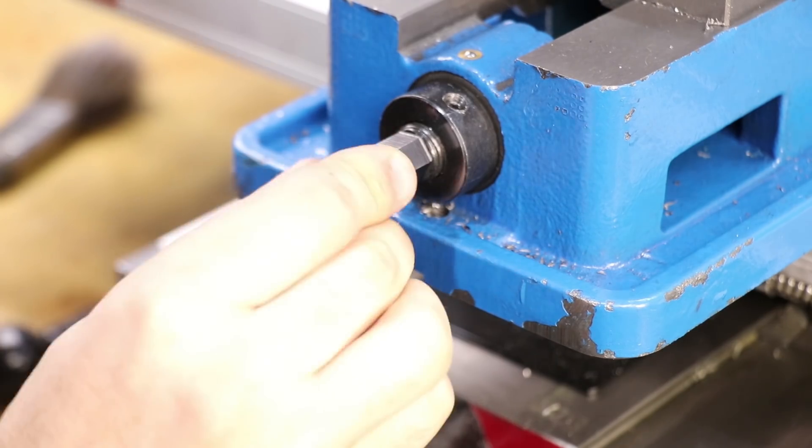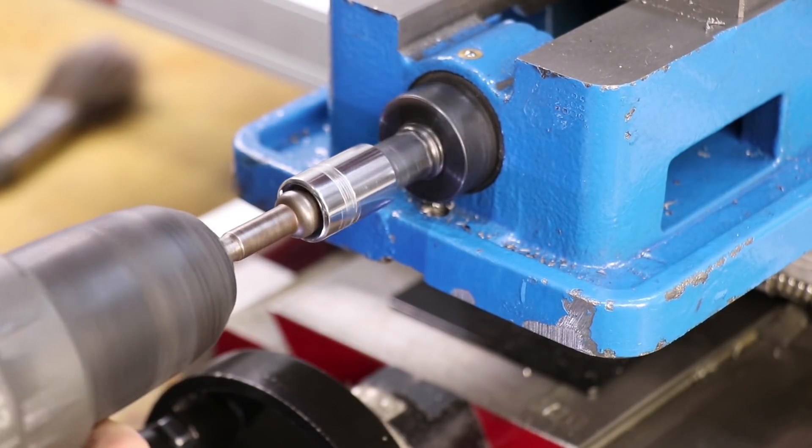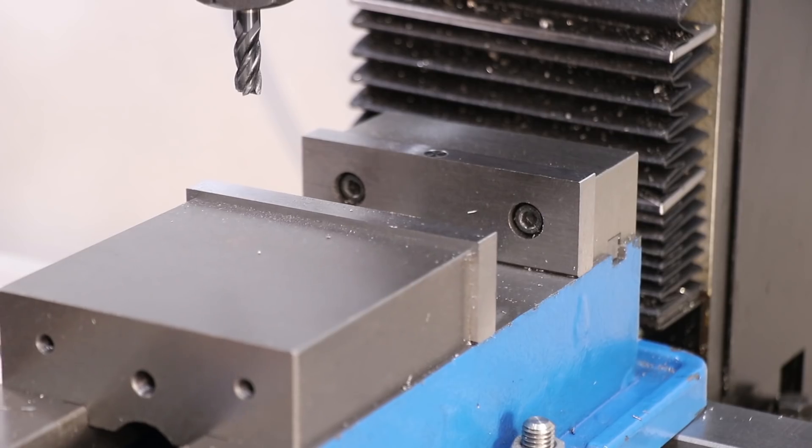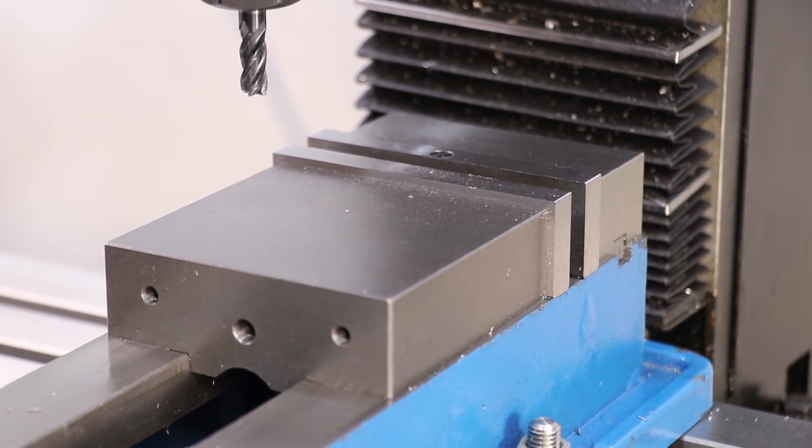Usually I'll end up using a socket in a cordless drill if I need to move the jaws a large distance, but I don't have it set up like this all the time. However, a socket is a good starting point for a speed handle.